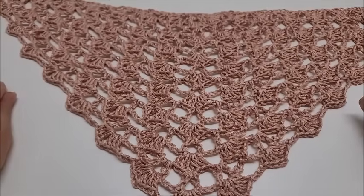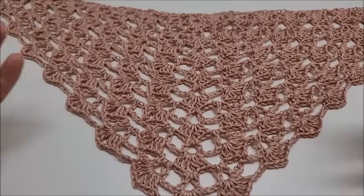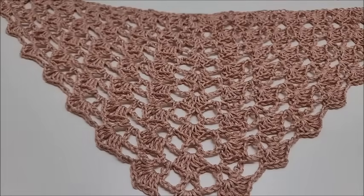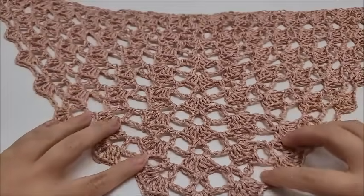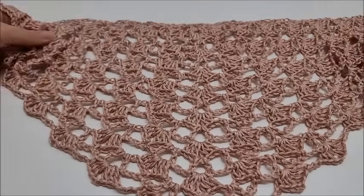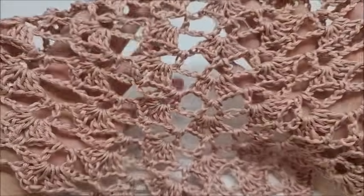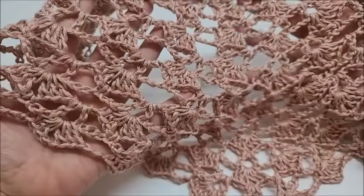Hi everybody, this is Crystal, welcome to my channel. Today I'm going to show you how to make this shawl. It's a very common shell stitch shawl and it's very easy to do — it's only a two-row repeat. So if you know how to double crochet and single crochet you'll be able to do this. I just made a smaller version to give you an idea of what it looks like. It's very pretty, very easy — you got this.